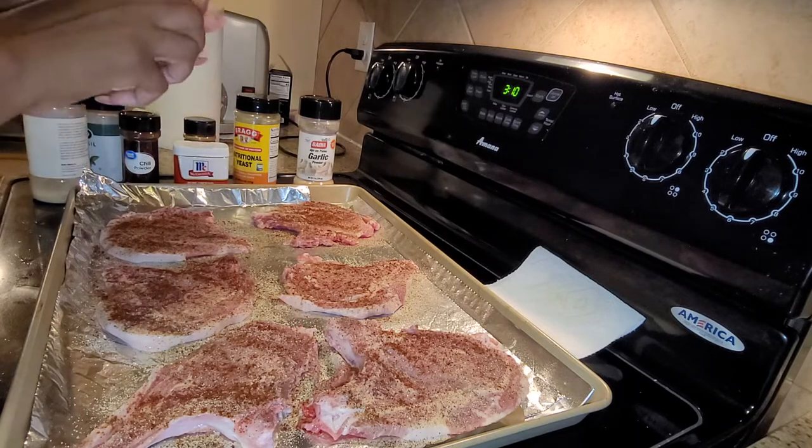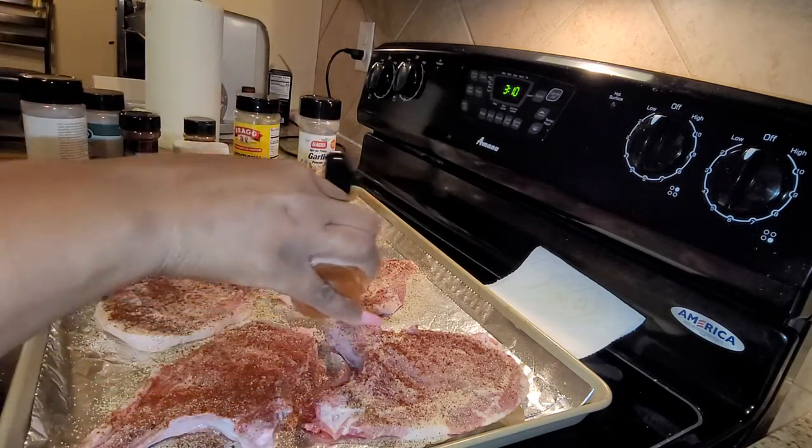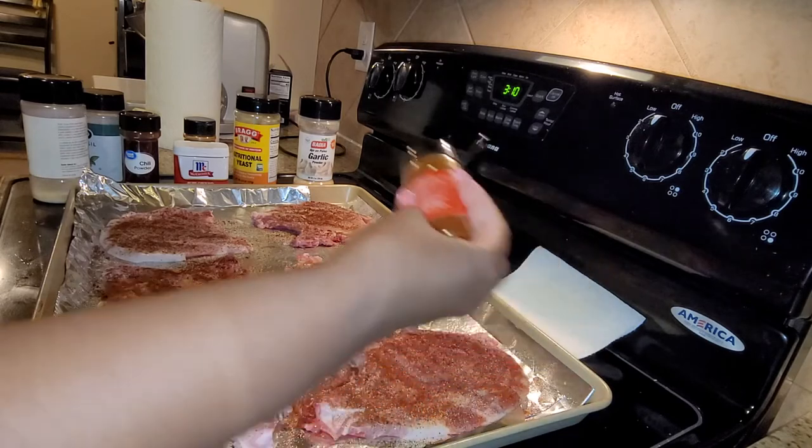We're going to do the paprika next. This is just regular paprika, not smoked — smoked is good too, whatever kind you got.